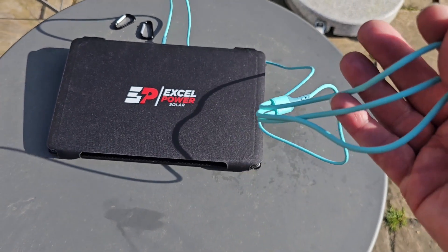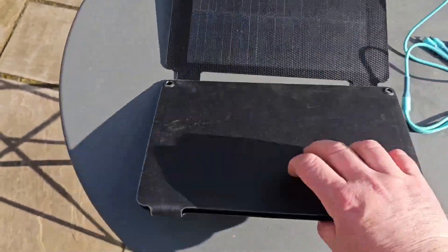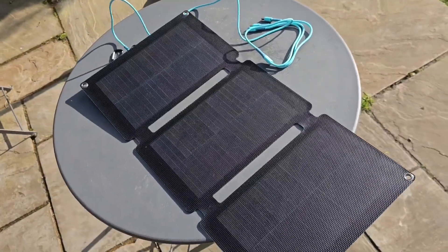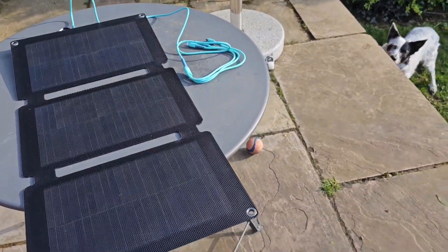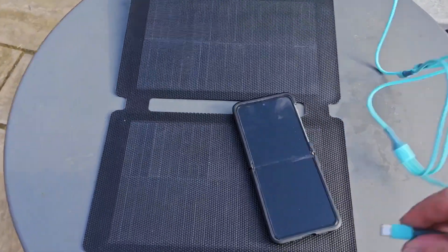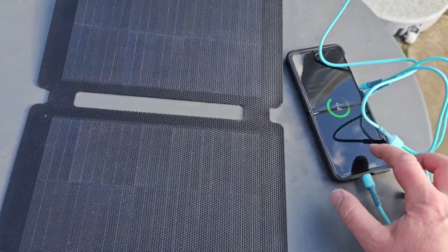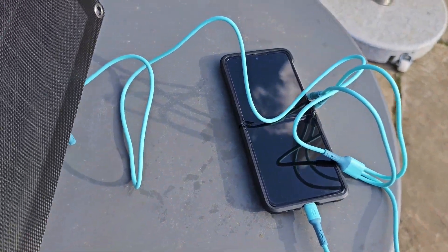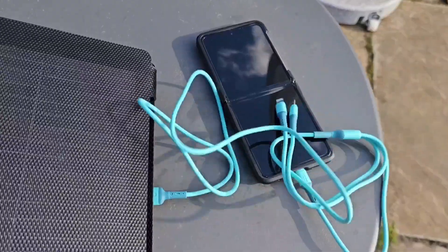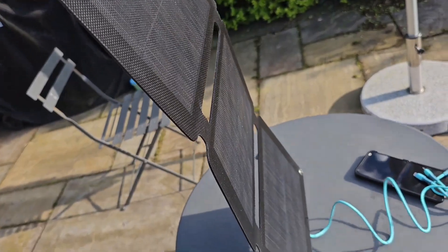You open it up and really it should be pointed straight towards the sunshine. I'll plug in a phone that doesn't have much charge at the moment and get it up to the sunshine. The Sun went in briefly - rubbish - but when the Sun came back out again, it's good.